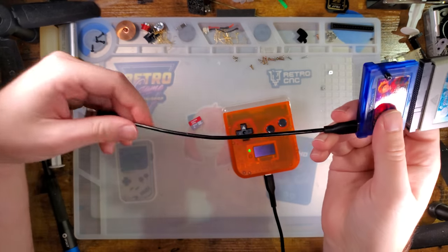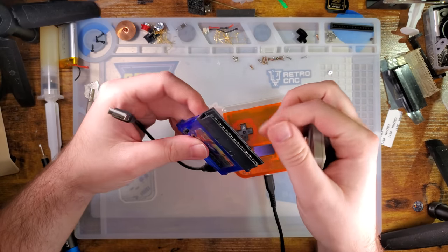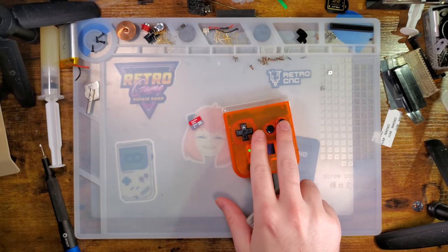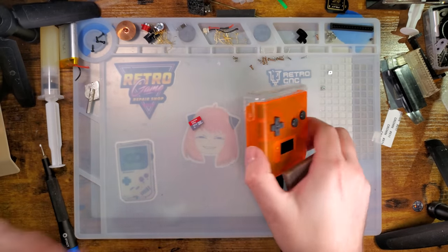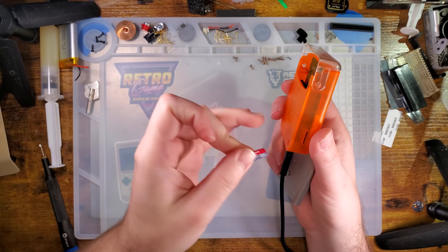Regular cart flashers that we all know and love, like for example the GBX cart — you plug it into your computer and then you read and write your carts directly to your computer. Just like that, plug it in, use the software, pretty easy to use, pretty intuitive — especially with the new FlashGBX software. This one, on the other hand, is a little bit different: the idea is that it reads and writes to the micro SD card instead of to your computer.